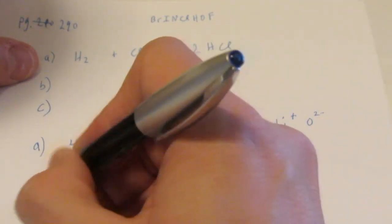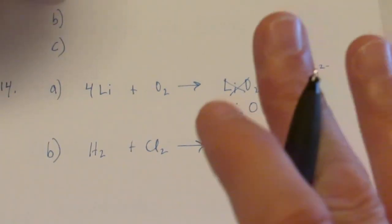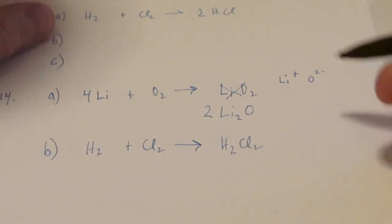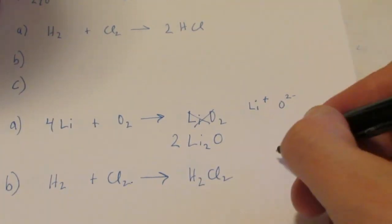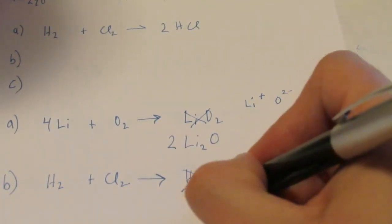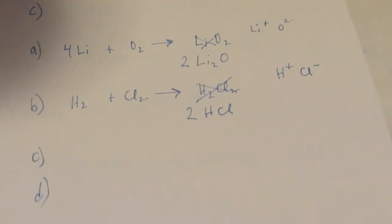Letter B says H2 and Cl2 reacts to form H2Cl2. Once again, you're not done - on number 14 they've purposefully made a mistake. H2 is the H in Brinkelhoff, and Cl2 is the Cl, so those are fine. But is H2Cl2 the right formula between H and Cl? H is positive one, Cl is negative one - that is not the right formula. It should be HCl. And to balance it, just put a two in front of that, and we're done. For number 14, there's also a C and a D - you guys can do those yourselves.